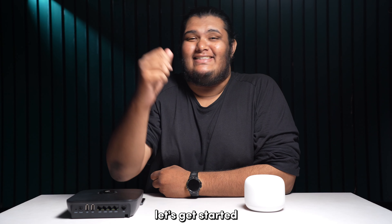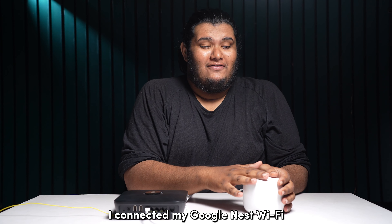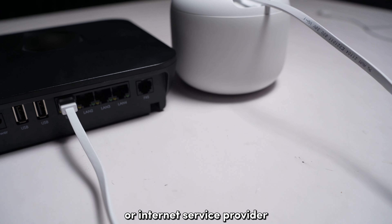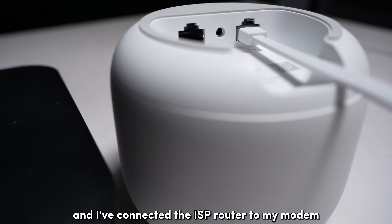Welcome to Blink Blink, let's get started. I connected my Google Nest Wi-Fi to the router provided by my ISP, or Internet Service Provider, using an Ethernet cable, and I've connected the ISP router to my modem.